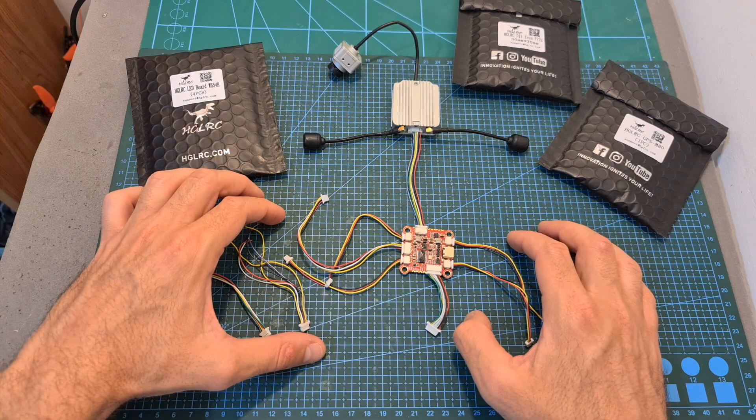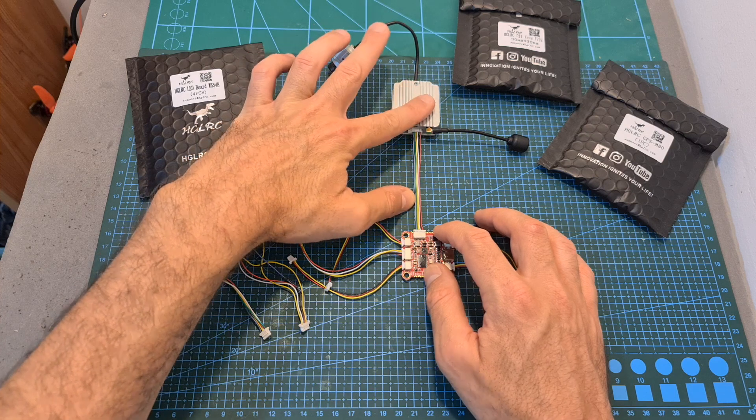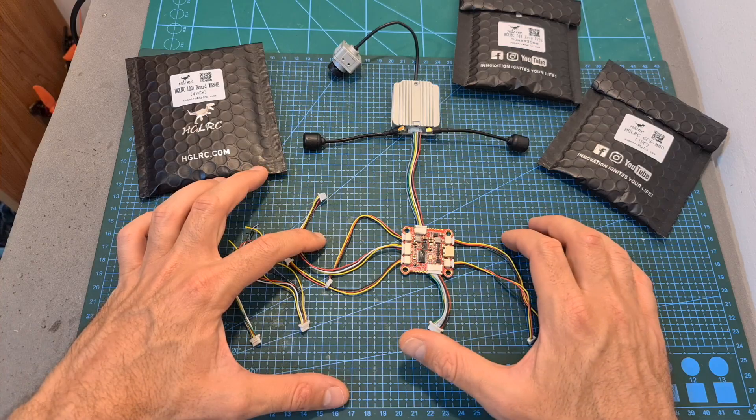In addition, in terms of packaging, along with a 9cm long harness for connecting the DJI Air unit, you're getting all the needed cables for connecting LED, 4-in-1 ESC, and GPS units.